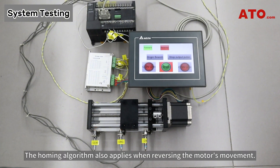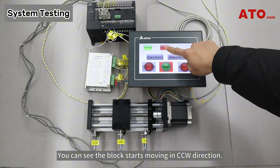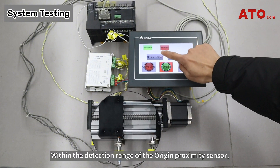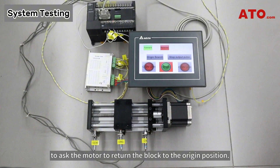The homing algorithm also applies when reversing the motor's movement. Press the reversal button to drive the motor in the opposite direction. You can see the block starts moving in the CCW direction. Within the detection range of the origin proximity sensor, the indicator lights on the HMI display the current motor position and the sensors status. Now press the origin search button to return the block to the origin position.